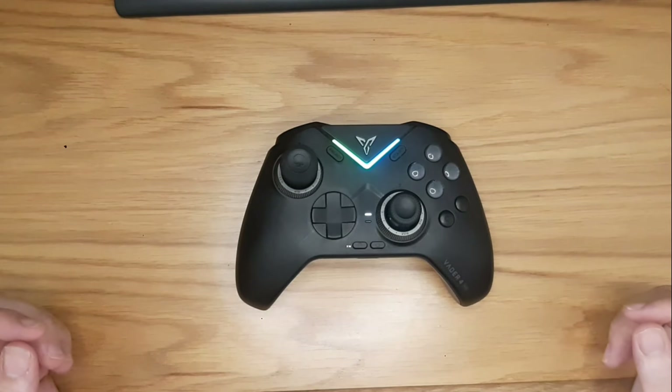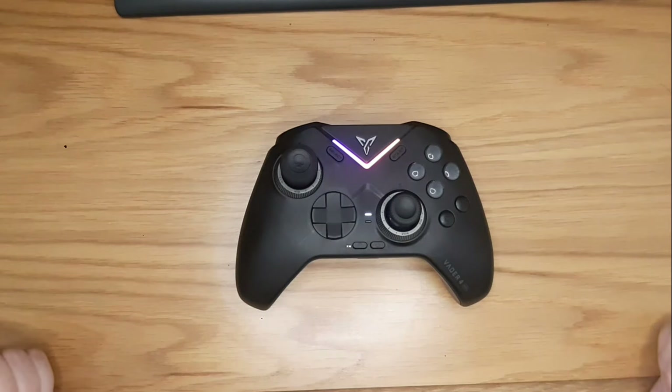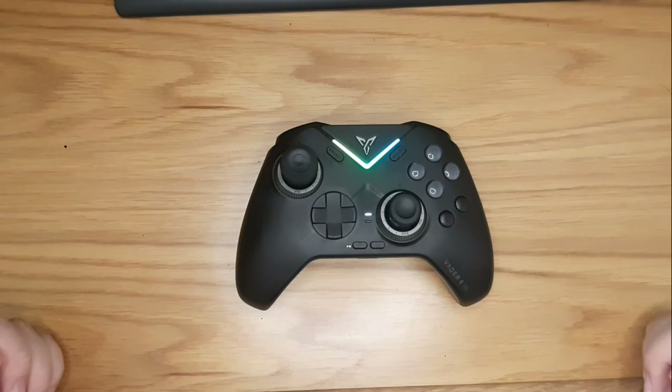The controller has now finalized the calibration process and it's ready to go. I highly recommend calibrating your stick and trigger after unboxing and after a firmware update to make sure they perform properly.